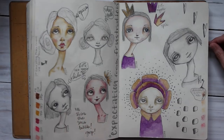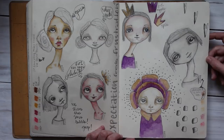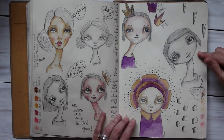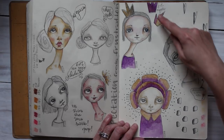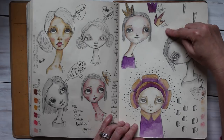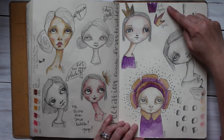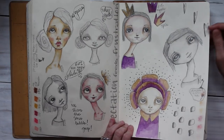This is another one of those Derwent water-soluble pencils — these are Jane Davenport colors here. That's how I documented those colors — the Mystic and Spice colors are the ones here — and a little bit of a collage piece there.